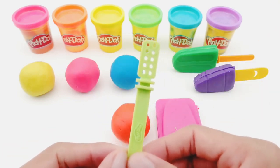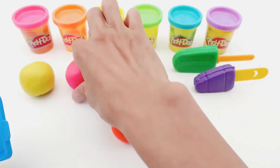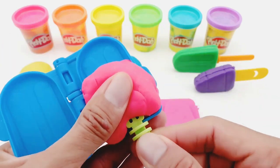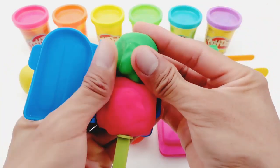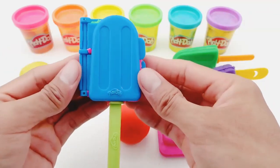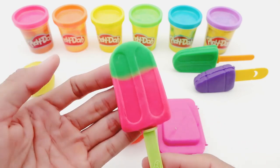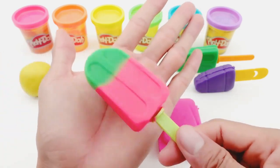This time, I will combine this green stick with a blue mold. I'll be putting in the red Play-Doh in the mold. Put the stick in and add green soil. Press and open it. Ta-da! I have an ice cream that is both green and red. It looks like a watermelon.